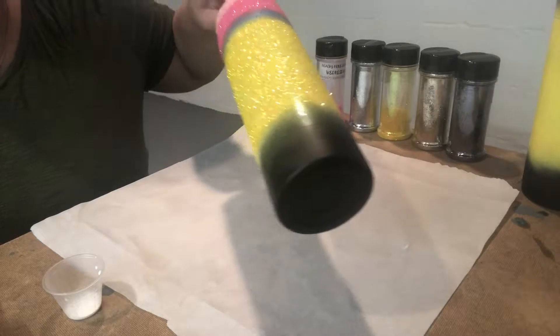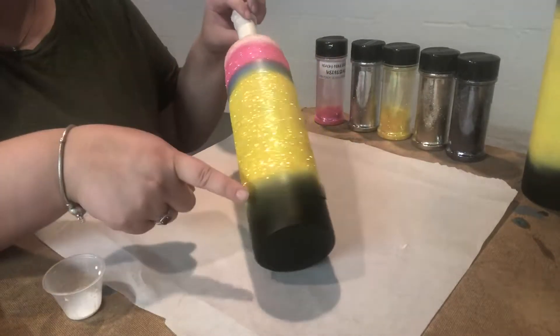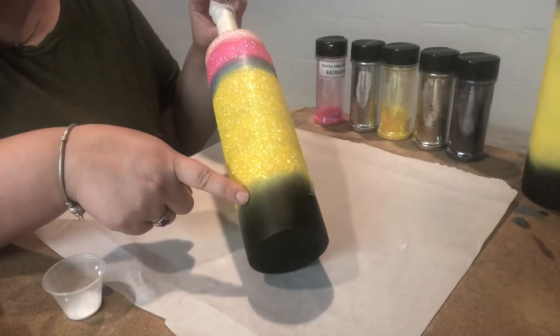Now that I have the pink and the yellow glittered, I'm going to remove the tape for the silver and the tape for the gold.